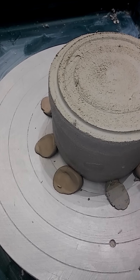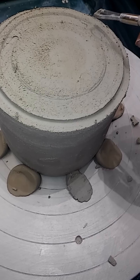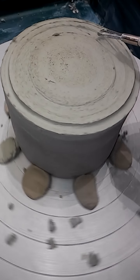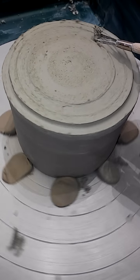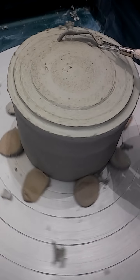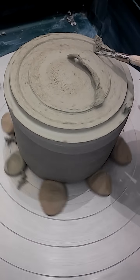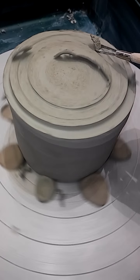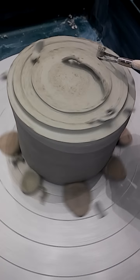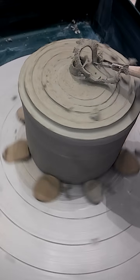It's the last thing I made out of everything I made. You gotta let the wheel start first and put your tool with a little bit of pressure. Once you get a groove, you can speed it up a little bit. Then you can start moving inward to get the middle part down.